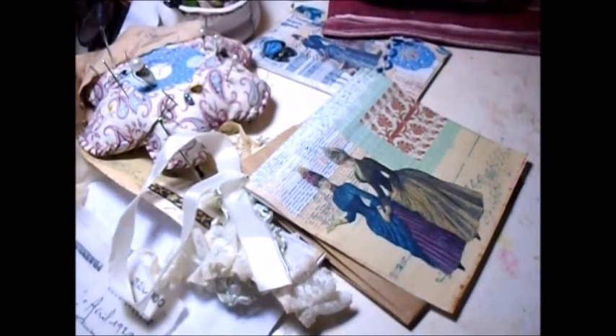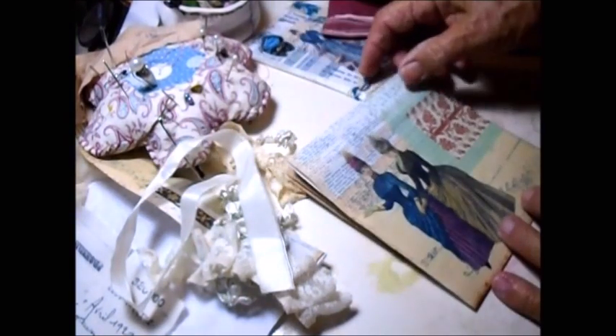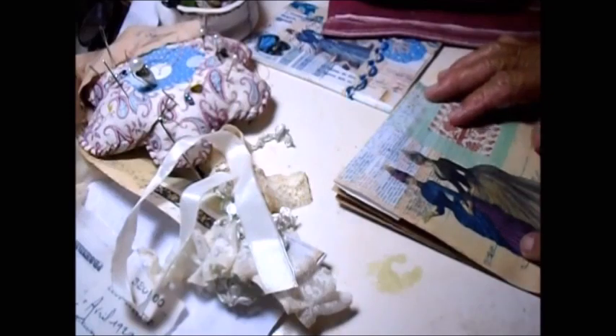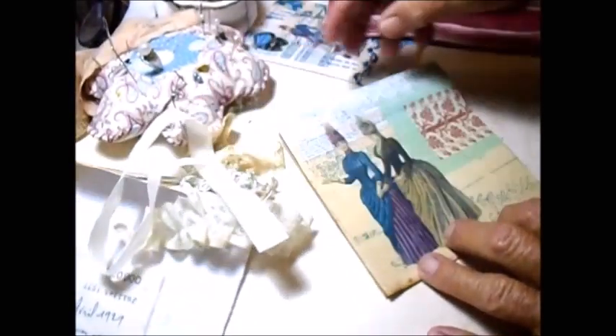Hello everybody, this is Lila in Hawaii. I'm making some Italian Renaissance fashion plates and fashion pages into different items. I've been working on some of them for quite a long time and I thought I would show you a few that I have on the desk right now.